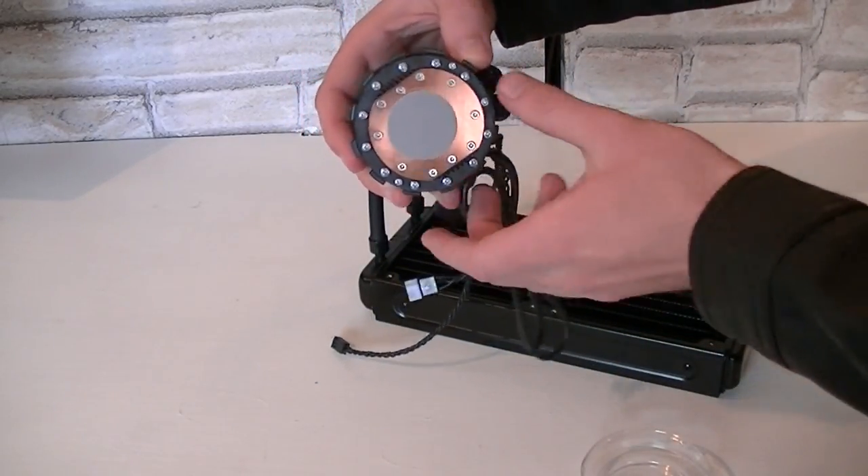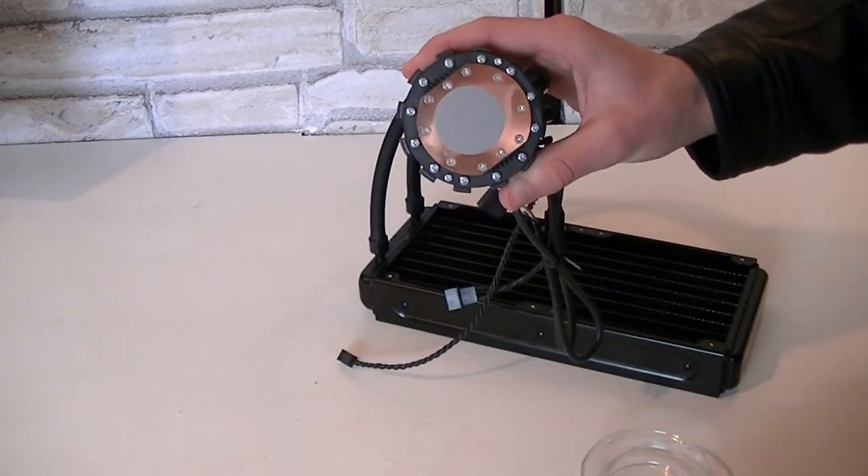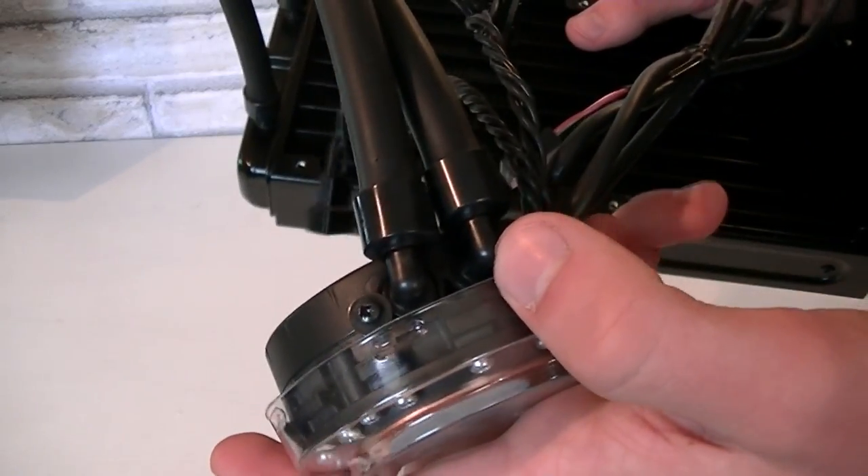Thermal paste comes pre-applied already but I'd recommend to take this paste off because afterwards you will have to clean up a horrible mess — this is too much paste. The tubes are mounted onto the pump very nicely.